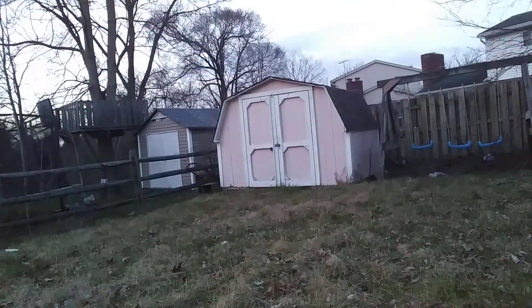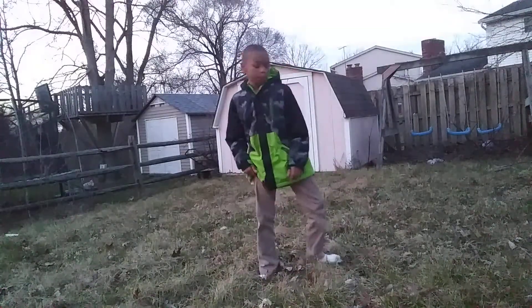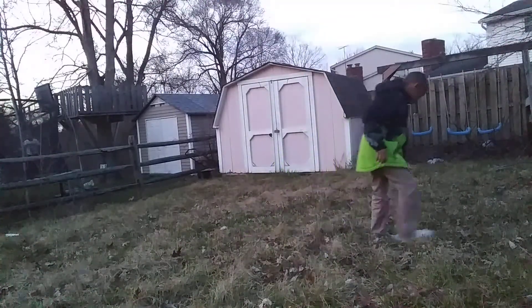Alright, I guess that's good. Alright, here we go. The bags are all over the place!